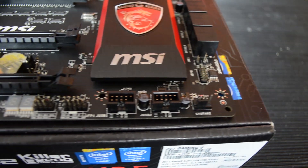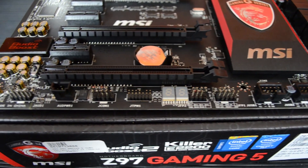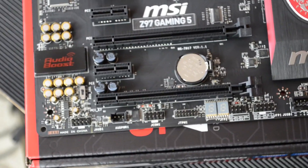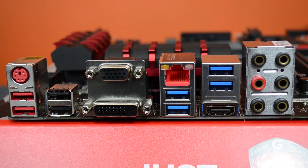Across the bottom here we have two USB 2.0 connectors, two front panel connectors, the display for the debug code and the temperature, the TPM (trusted platform module), the serial connector, the audio boost connector, HD audio connector, and the audio power switch.